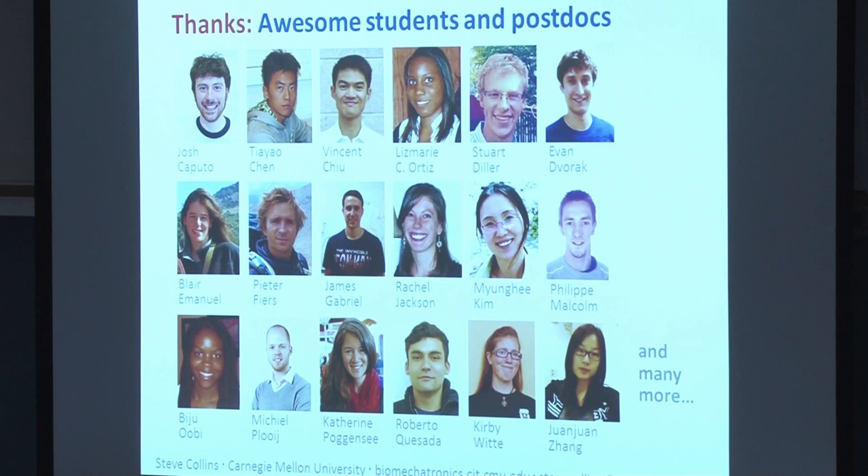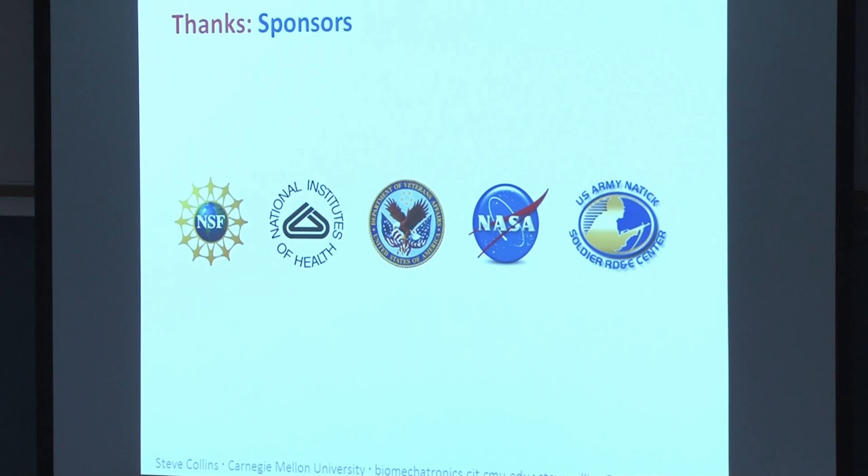I'd like to thank the students who did most of the work. Josh Caputo built our first emulators and is now president of Human Motion Technologies. Stuart Diller led our electrostatic clutch work. Rachel Jackson led our work with powered exoskeletons. Myung Hee Kim led our balance augmentation work. Robbie Quesada conducted the study on amputees varying push-off work. Kirby Witte led exoskeleton system design. J.J. Chang led control hardware design. I'd also like to thank my sponsors, especially NSF. Thank you for your attention.